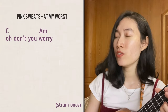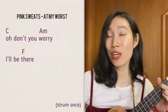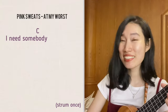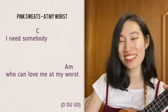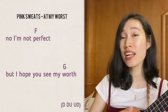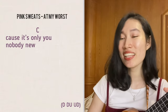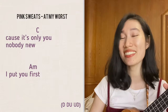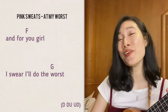[Song 7] "Oh, don't you worry, I'll be fine whenever you want me. I need somebody who can love me. I'm not perfect, but I hope you see my worst, 'cause it's only you — nobody knew — I put you first. And for you, girl, I swear I'll do the worst."